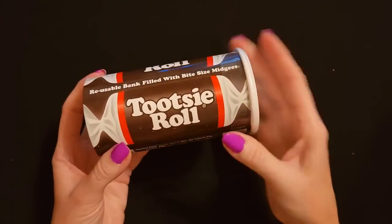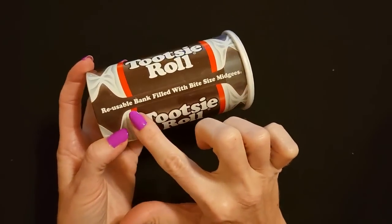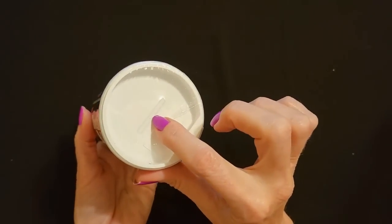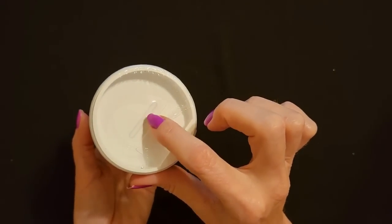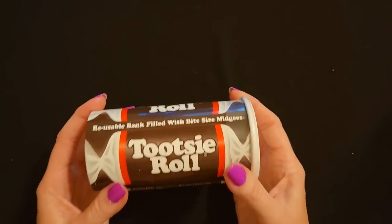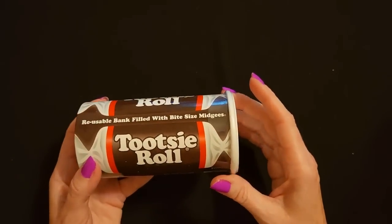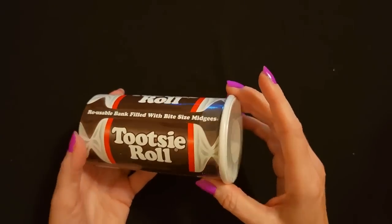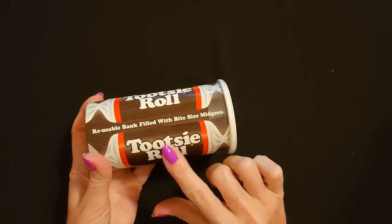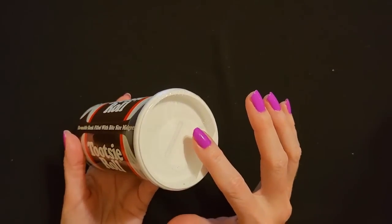I also have this — I bought this little container of Tootsie Roll midgees. This is a reusable bank filled with pint-size midgees. So you have this little part up here that you can remove, and it gives you a little opening to put in money so you can use it like a little bank. I used to love these when I was a kid — some years I would get one of these in my stocking and I always loved it, I always thought it was just so cool. So each child is going to get a container of Tootsie Rolls, and they can then use it as a little bank afterwards if they want to.